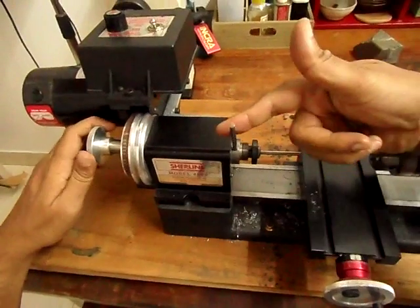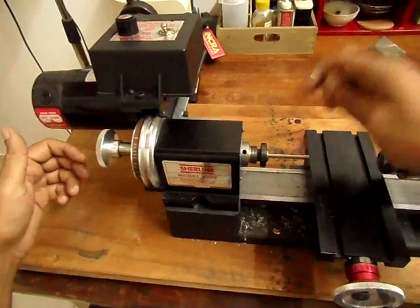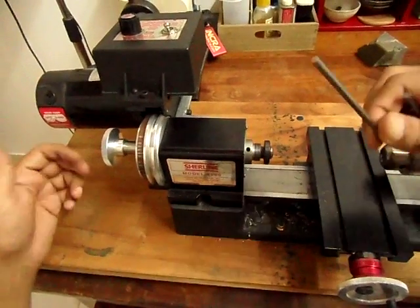You hold it inside the hole and turn the drawbar the other way. Take out the Tommy bar, and then your stock comes out.